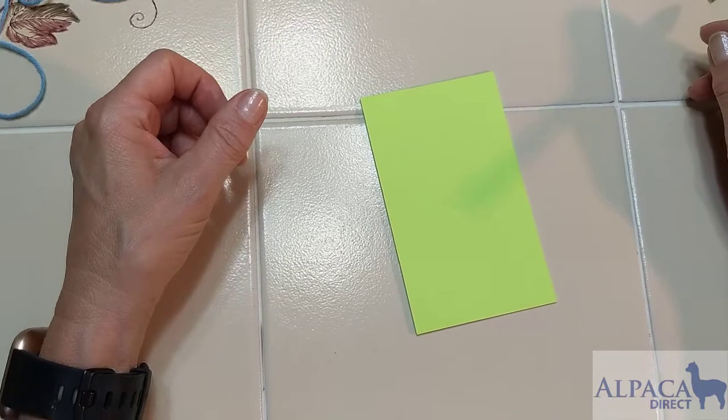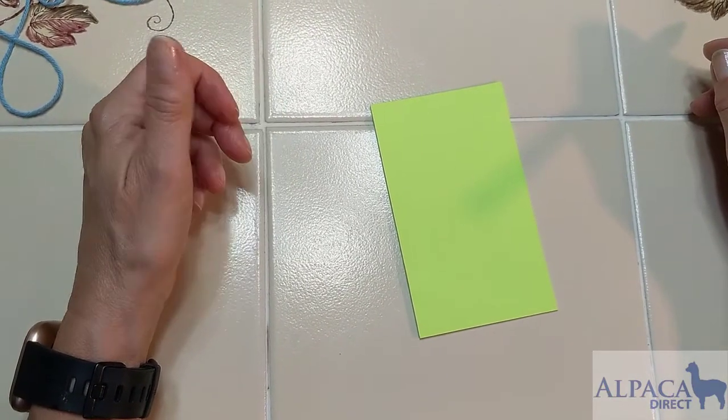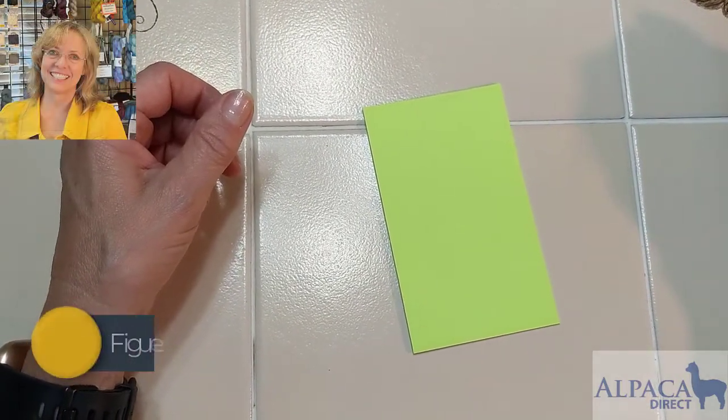Hi, this is Kelly Hobart from Alpaca Direct, and we're working on the figure eight cast on, which is the last cast on for toe-up socks that I will be showing you today.